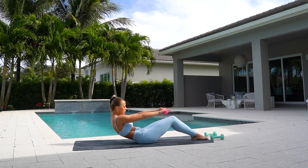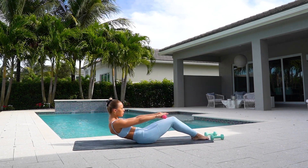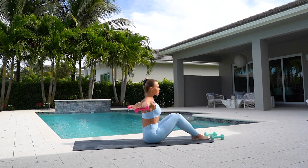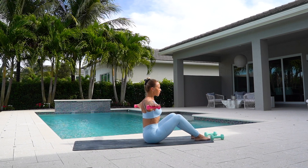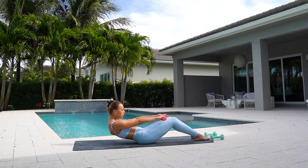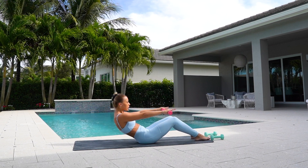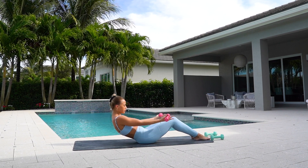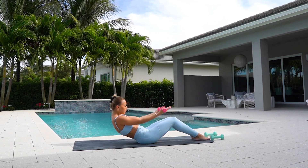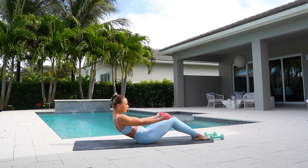Come down to a C-curve seated position. Extend your arms out in front of you in your C-curve and as you open them out to the side, you're going to come up and sit up. And back. Really using your core to bring yourself up. Now stay back in your C-curve position, hold yourself up using your core, and bring your elbows in for bicep curls. Really keep your elbows in tight.